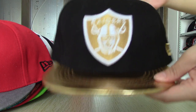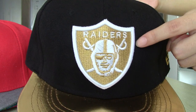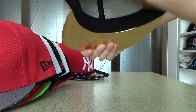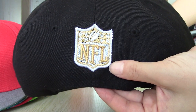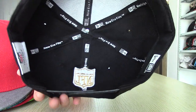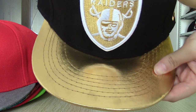This one is Oakland Raiders snapback. This is the logo in the front. Also have a logo in the back, and it is paired with an NFL logo inside. You can see the brim — it is golden.